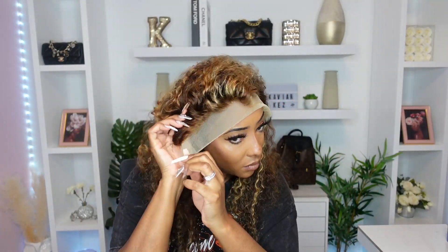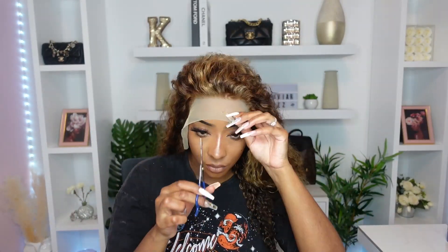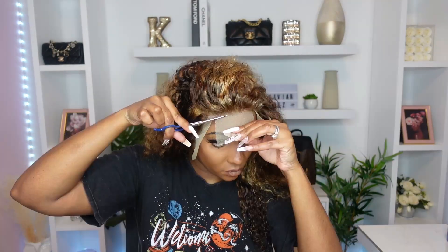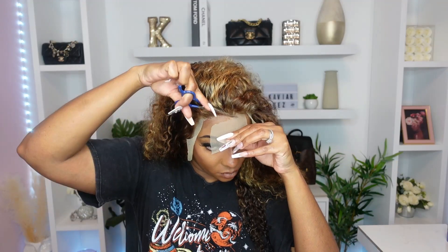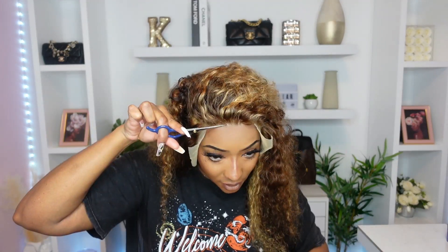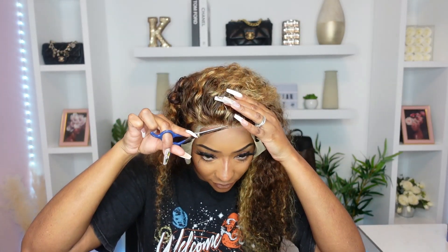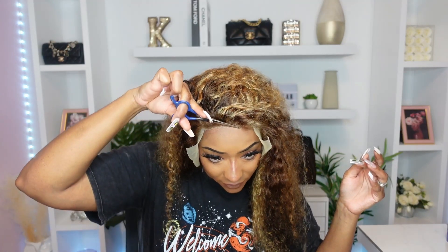Right off the bat, I could tell that this lace is fragile, so be careful with it when you are installing. I have not yet seen a lace this color before — it's like transparent with a tinge of yellow.